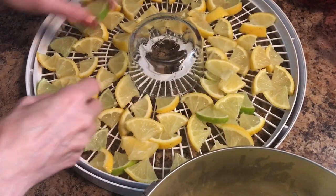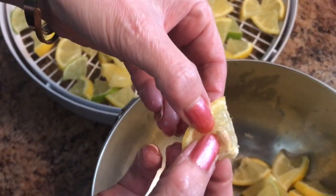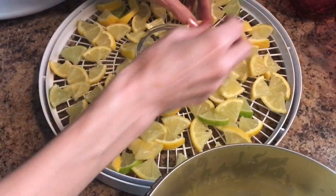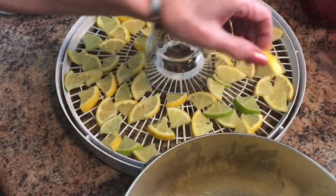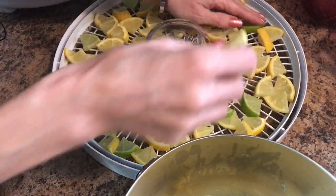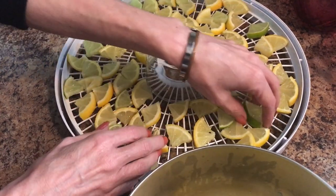Now you want to do this for each layer. And if you see any that have seeds still in, I caught one with a seed in it — so get that seed out. Continue on until you have a nice even layer. You might have to take some out; it looks like I threw a few too many on here. You don't want them all stacked on top of each other — it doesn't matter if they're touching a little bit, they will shrink and separate.